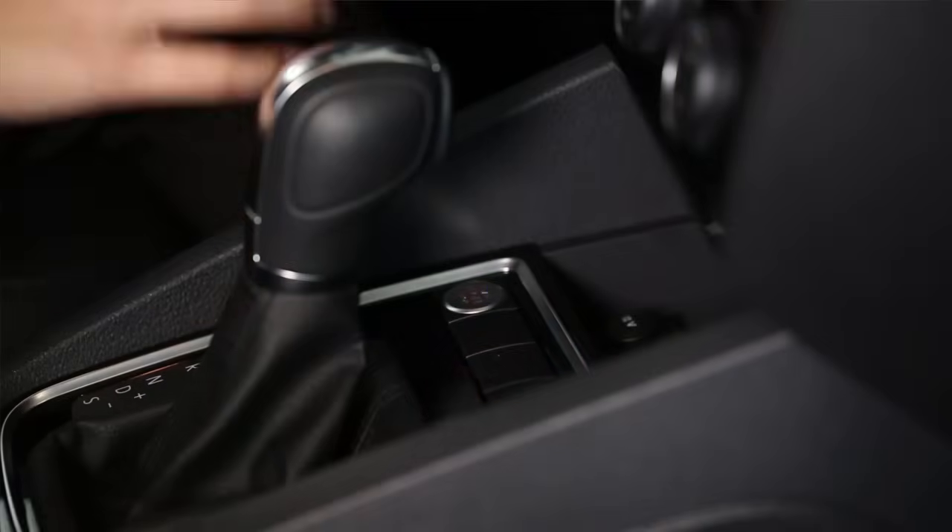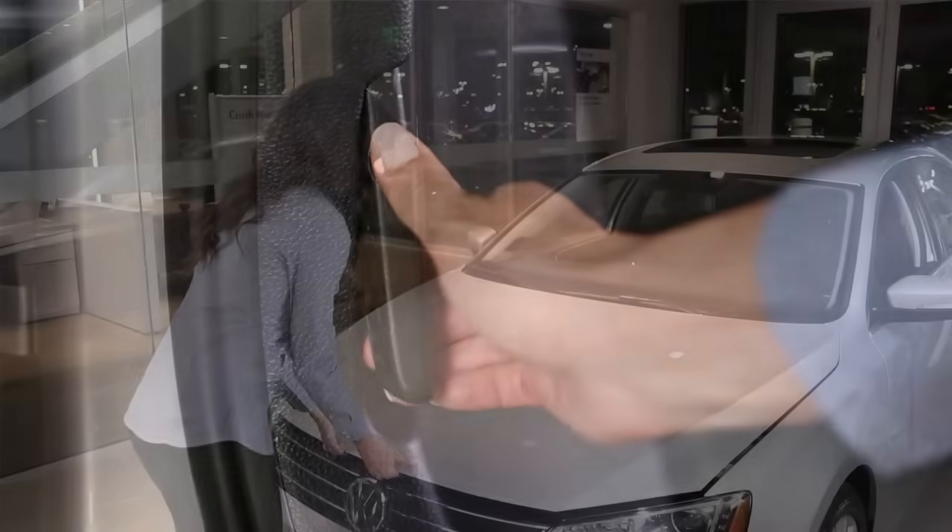First, park and turn off your vehicle. Wait until the engine has cooled down. Then open the hood.